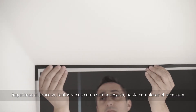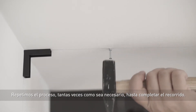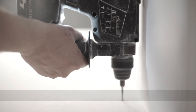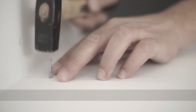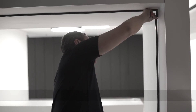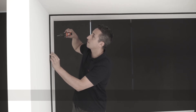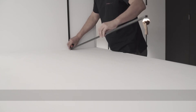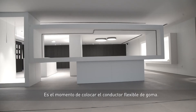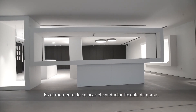We repeat the process as often as necessary until we complete the installation. We have now finished installing the profile. Now we must insert the flexible rubber conductor.